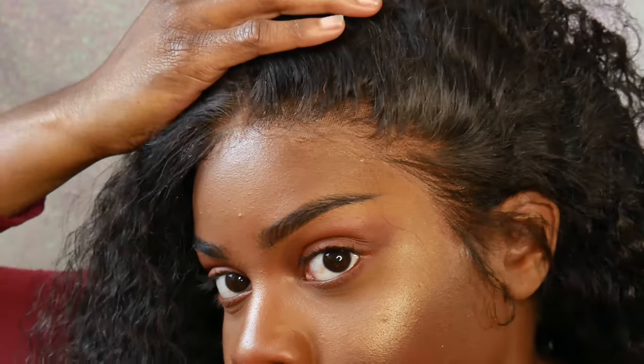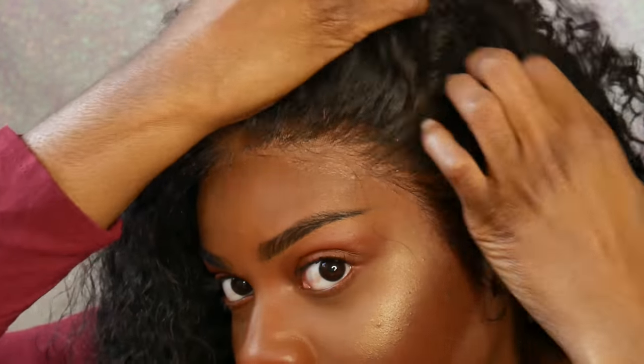This frontal is amazing — I didn't pluck any hair out of it, nothing. It just came like this. The knots aren't even bleached but it looks very realistic, and I like that a lot. It's Brazilian Italian curly, 130 density, and 20 inches long. I'm a tall girl — I'm five foot seven, maybe five foot eight — and 20 inches on me goes to right about there.